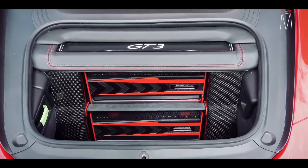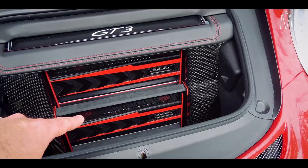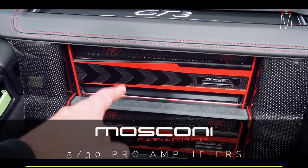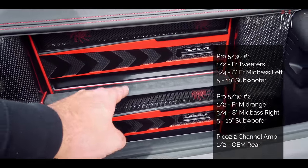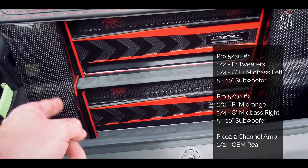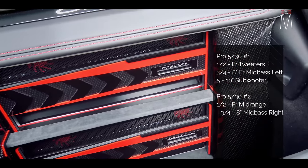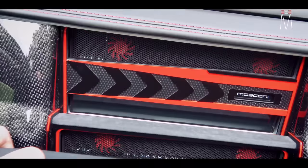Obviously we have our amplifiers, we have our system fuses — everything is very easy to get to and super serviceable. We have two Moscone Pro 530s — these are two five-channels. The top amplifier is going to power our front TBM Focal Utopia M tweeters, and then channels three and four are going to be bridged to one of the eight-inch Utopia M mid-bass drivers — right door on one, left door on the other. Channels one and two on the second amplifier go to the front Utopia M midrange, and then of course we have two subwoofers in each amplifier — Utopia M10s — in the custom carbon fiber enclosure behind the seats.